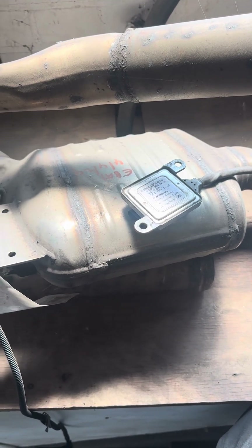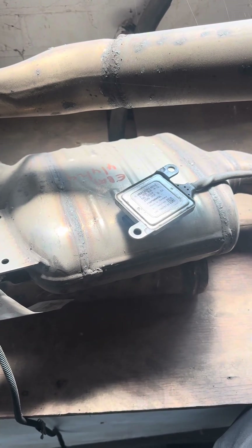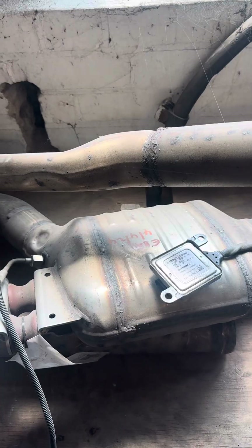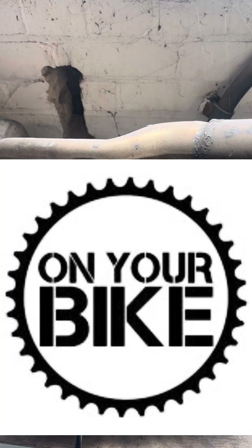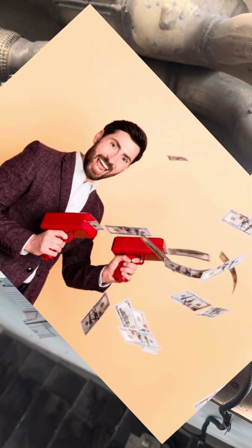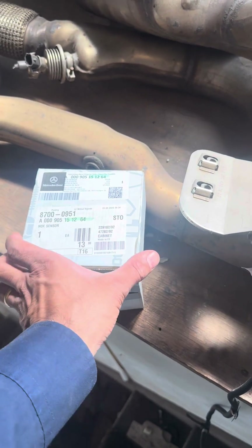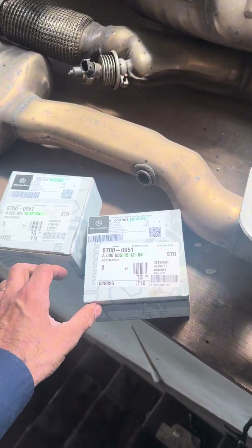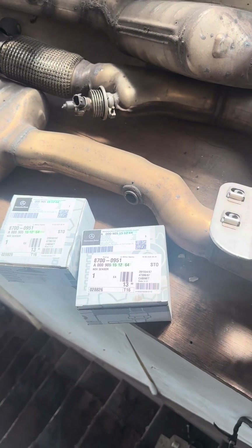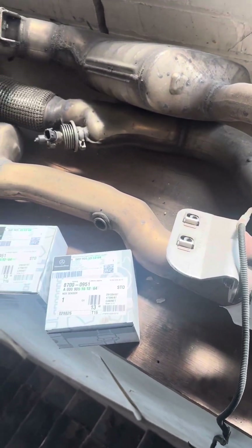Mercedes at some point did take a little bit of responsibility — they were replacing NOx sensors free of charge, but only one out of the two. Then they changed their minds and decided they weren't going to do that anymore. As far as I'm aware, NOx sensors are not covered by Mercedes anymore and they will charge you for the privilege. These aren't cheap — the 1590 and 1512 sensors are around the £300 to £400 mark for the part; some range up to £700-£800. By the time you add labour and coding you can be spending £1,000 for one NOx sensor, maybe £1,600 or £1,700 for two.